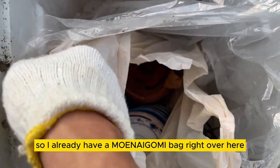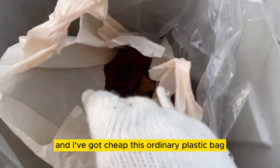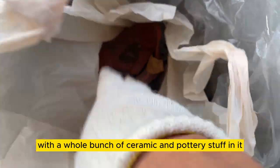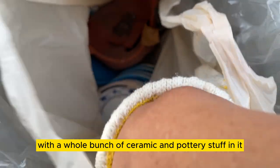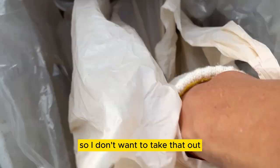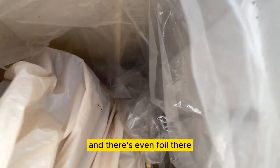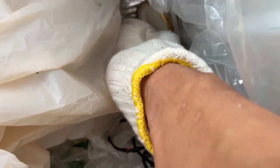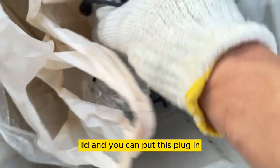I already have a Moenai Gomi bag right over here. And I've got, see, this ordinary plastic bag with a whole bunch of ceramic and pottery stuff in it. I don't want to take that out. There's even foil — you can put foil there. That is the lid, and you can put this plug in.